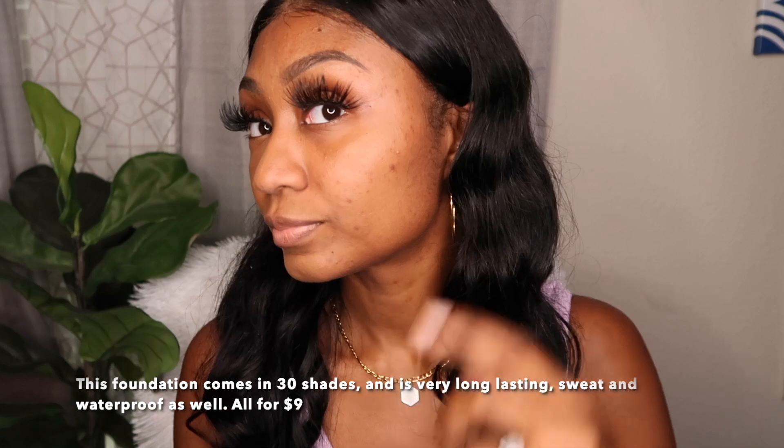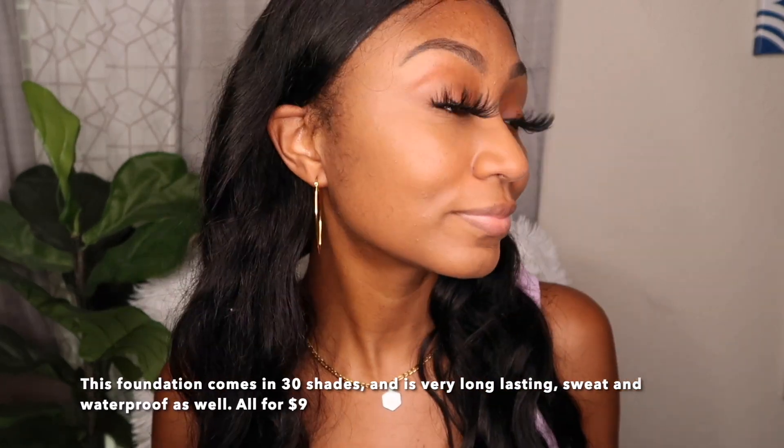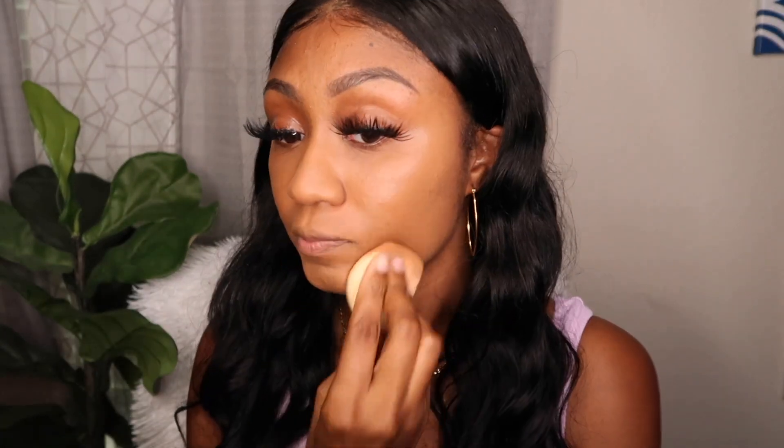Just so you know, the sponge is damp — I did wet it and squeeze it out. This is a buildable foundation, so it starts off as light coverage but you can build it up to heavier coverage. Look at the difference between foundation and no foundation — it looks like my skin. I'll use two more pumps to complete my full face, for a total of five pumps on the damp She Glam sponge. All these products are so affordable, you don't have to worry about breaking the bank.